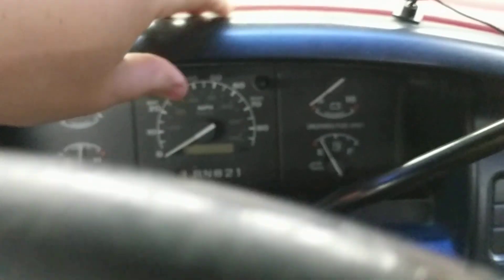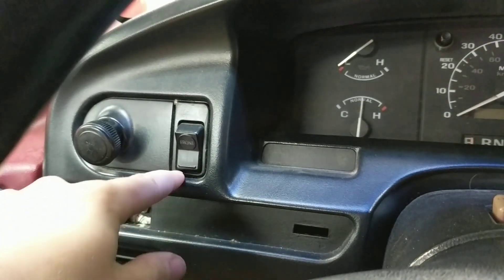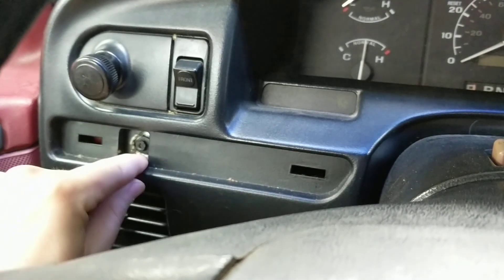Alright, today we're going to change out the dash bezel, or whatever you want to call this piece, in this '96 F150. The reason we're doing that: we've got a couple of little holes drilled out there, the gas tank selector is glued in on this one, and all the snaps are broken on the top.